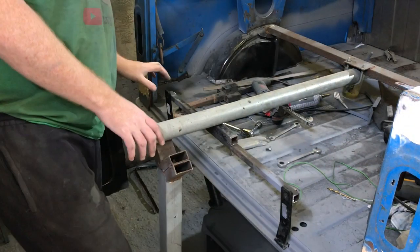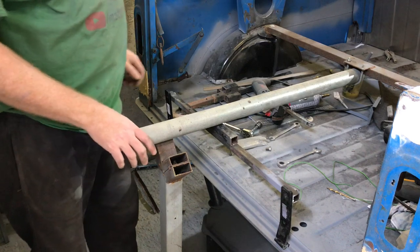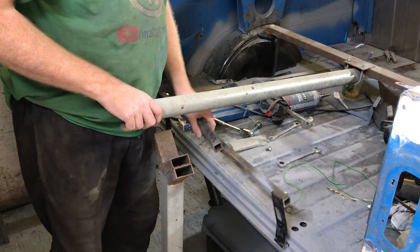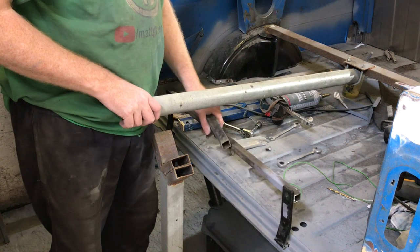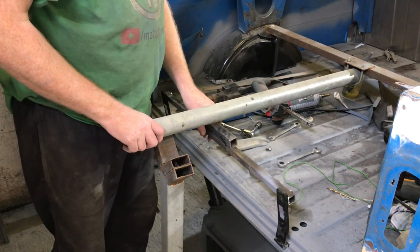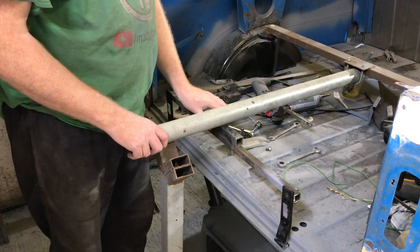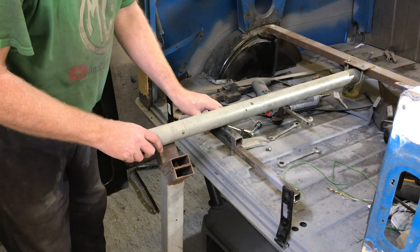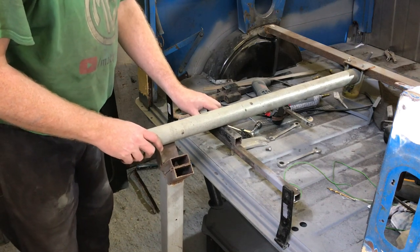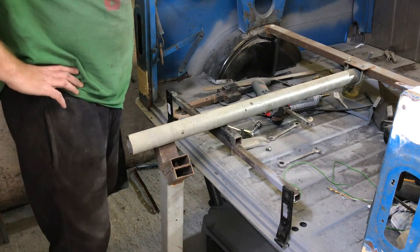Maybe slightly longer bolts through there, because that's going to be the only thing holding the whole back of the car. That technically goes forward and backwards, but that's not an issue — because that in there will be welded and clamped, so it's not going anywhere forward and backwards. A little pack of air just to bring it up a little bit. Weld-clamped — one of those two, we'll work something out.